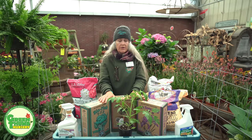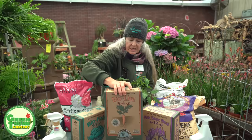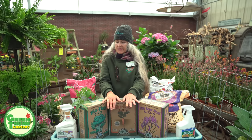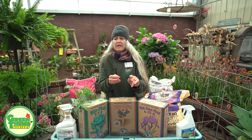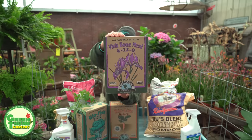Once I've got my soil in the pot and I'm ready to plant, I like to use a starter fertilizer — this one is called Down to Earth Bio-Live. It has humic acids and mycorrhizae fungus, and this fertilizer really makes a huge difference. It jump-starts the microorganisms in the soil, and the mycorrhizae fungus helps assimilate the root system of the plant, protects it from diseases, and helps moderate the uptake of moisture from the soil.